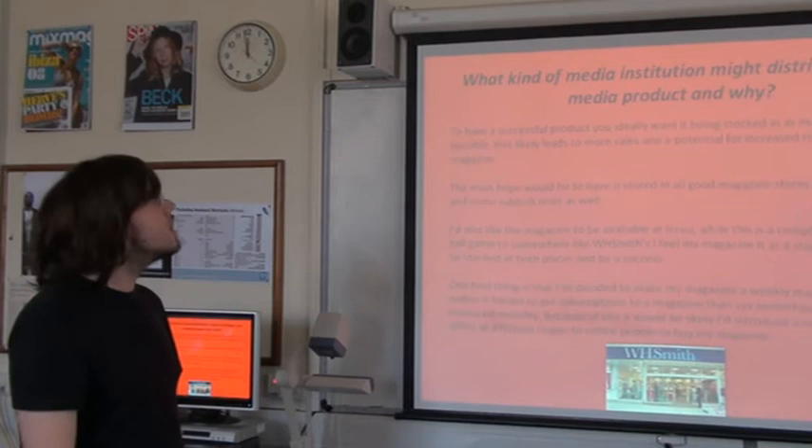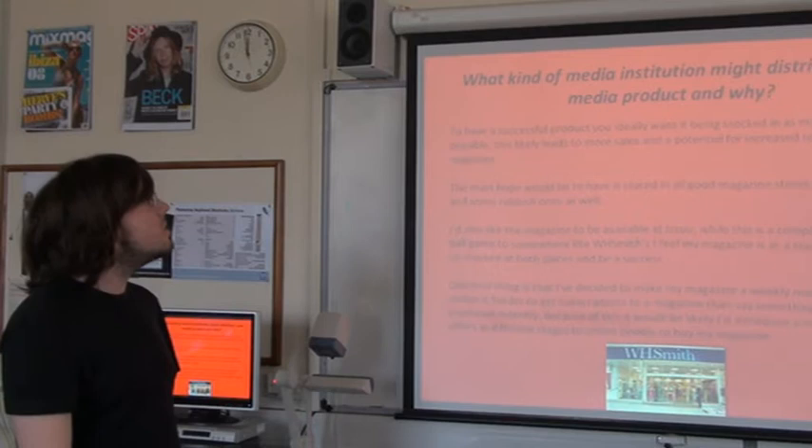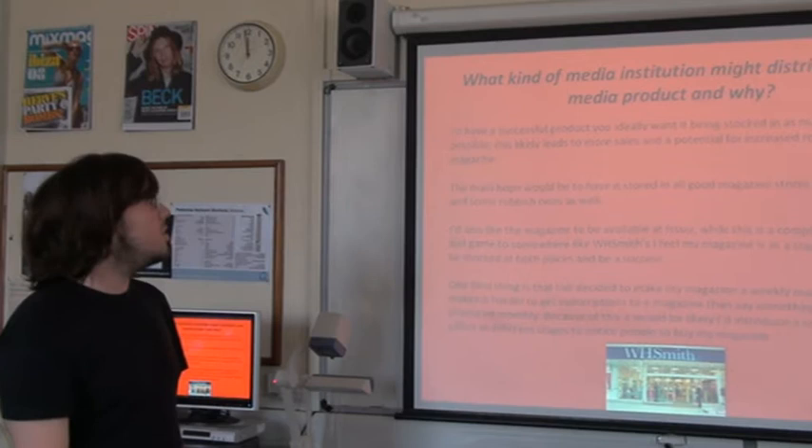To have a successful product, you actually want it being stocked in as many places as possible. This likely leads to more sales and a potential for increased reputation for the magazine. The main hope would be to have it stocked in all good magazine stores, like WH Smith, and some rubbish ones as well. I'd also like the magazine to be available at issue. While this is a completely different ball game to someone like WH Smith, I feel my magazine is at a stage where it can be stocked at both places and be a success.